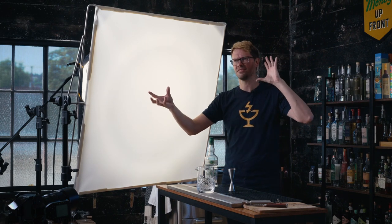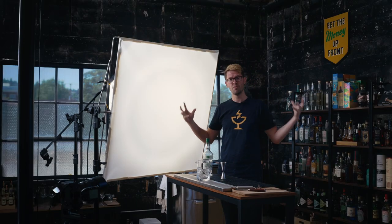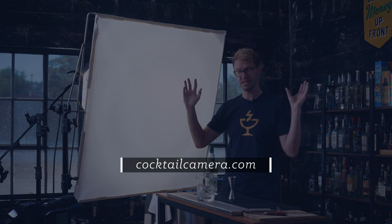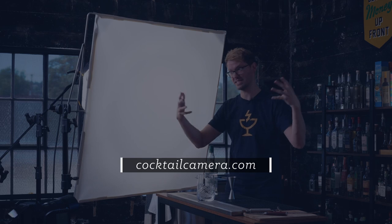If you haven't used off-camera flash before, I get it — it can be pretty intimidating. It is kind of a lot of different things to keep in mind and different settings to balance out. But if you're interested in learning more about off-camera flash, especially applying it to food and beverage photography or restaurant and bar photography, check out my e-courses at cocktailcamera.com — I'd love to help you learn how to use this amazing tool.